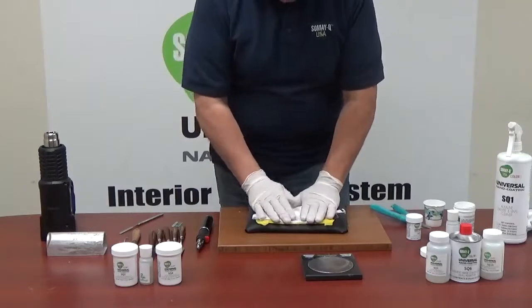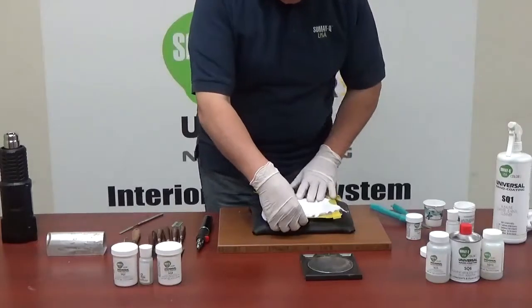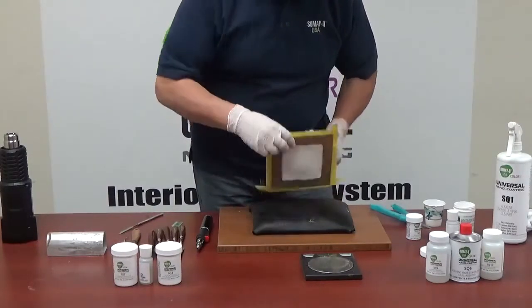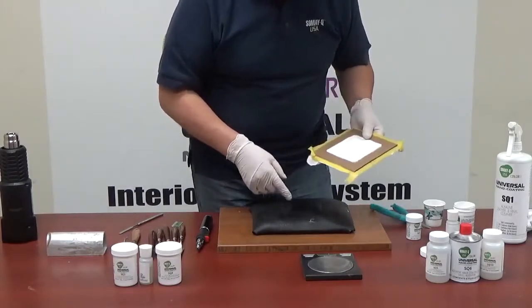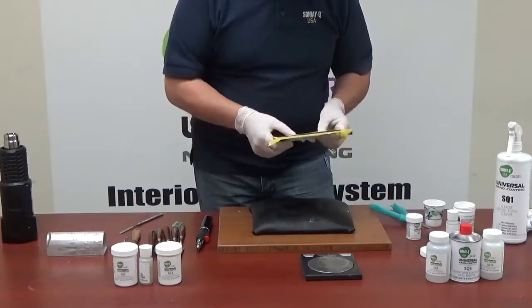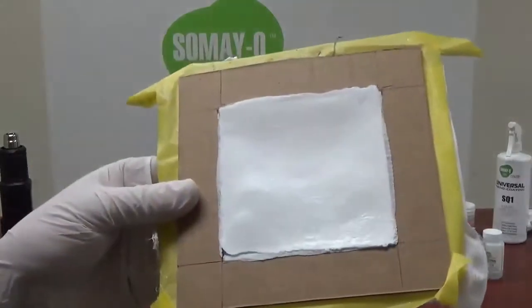I will stop the video and resume when secured. That is being copied. And we have a perfect copy of the grain. Perfect copy of the grain.